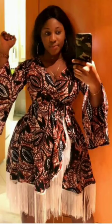Here is one of my favorite gown styles. This particular style is not your regular Ankara short gown, and I love the print itself.